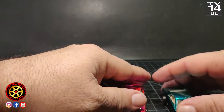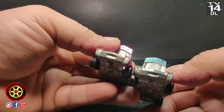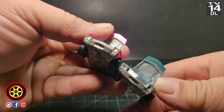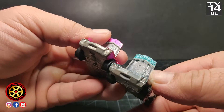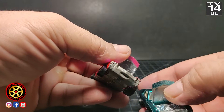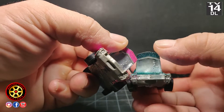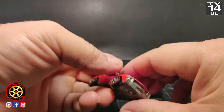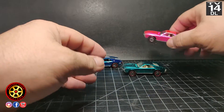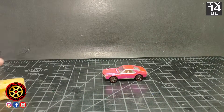The new one has a painted grill with headlights; the original one did not have any details in the front. If you get a glance, the back window is slightly different, so if you get one of those new ones and try to make it into an old one, the back window is the first giveaway. Between the two vintage versions, there's no difference — the base is the same, the casting is the same. The only difference is the type of wheels.